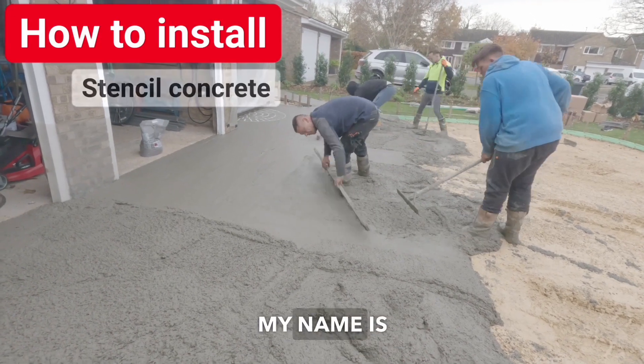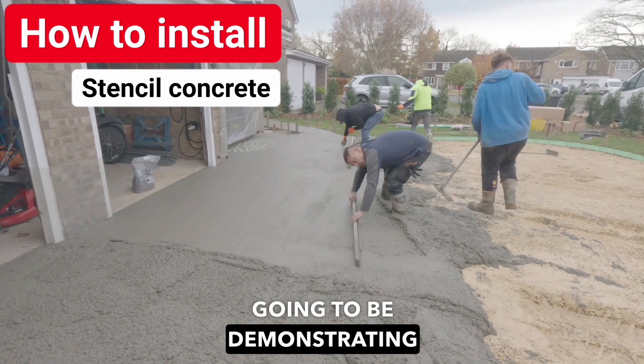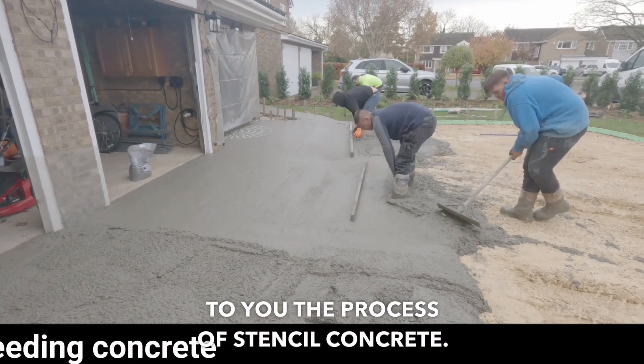Hi and thank you for tuning in. My name is Fred Adams from Stencil Tech Concrete, and in this video we're going to be demonstrating the process of Stencil Concrete.